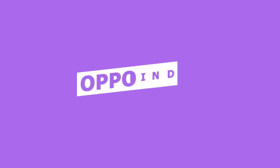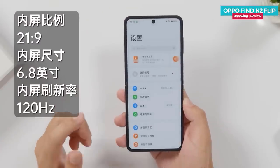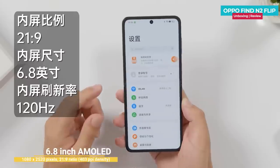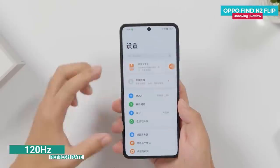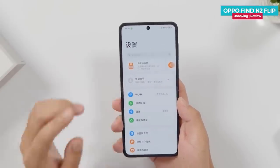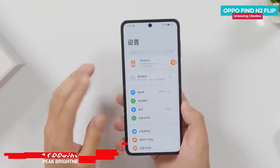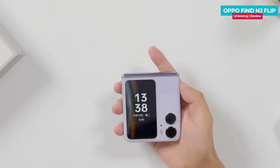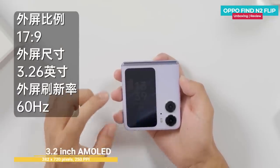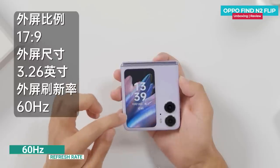Unfolding the phone to talk about the display — the main screen has a 21 by 9 aspect ratio and is a 6.8-inch AMOLED panel. The refresh rate is 120Hz, making this the first flip phone with a 21:9 aspect ratio like a normal mobile phone. Resolution is Full HD Plus with a peak brightness of 1600 nits. The outer display is 3.26 inches, also AMOLED, with a peak brightness of 900 nits and a 60Hz refresh rate.